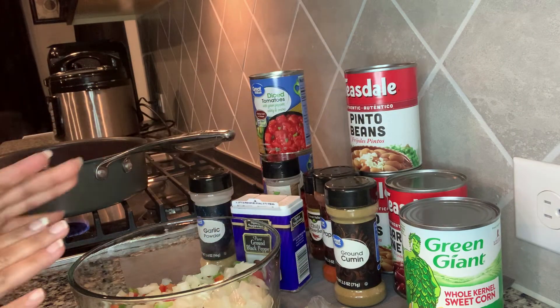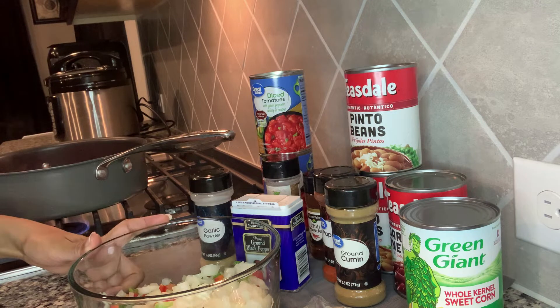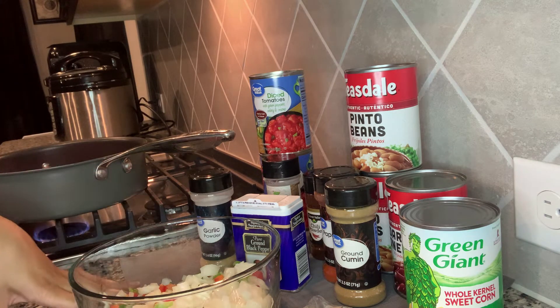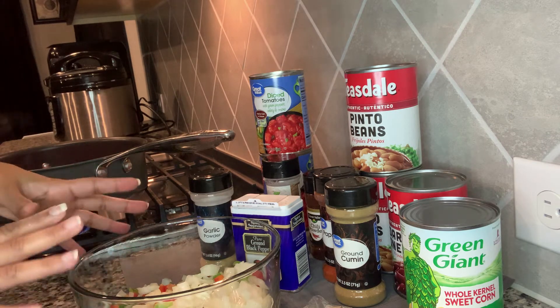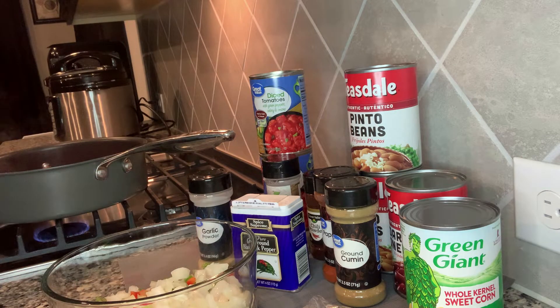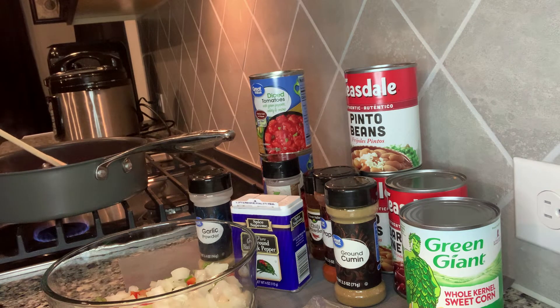I also have some jalapeño peppers in my refrigerator, shredded cheese, sour cream, and green onion that I chopped up. But things like the sour cream and cheese are stuff you can add once you get ready to eat your chili — some people may want sour cream and some may not, same with shredded cheese. In the skillet right here, I put the ground turkey to start cooking, and I'm going to start adding my seasoning to the ground turkey.